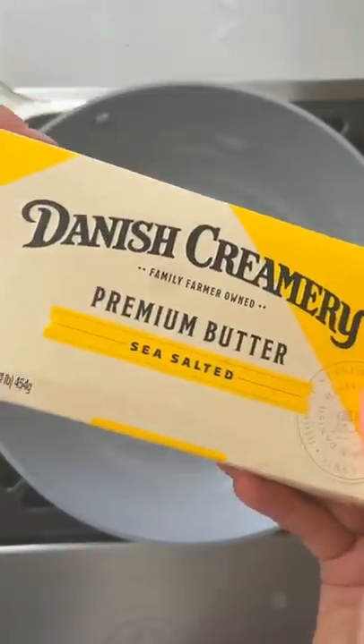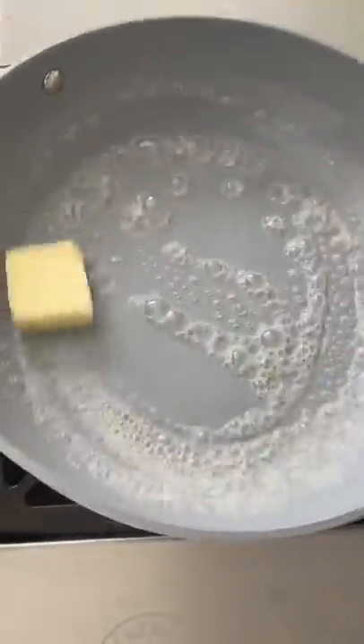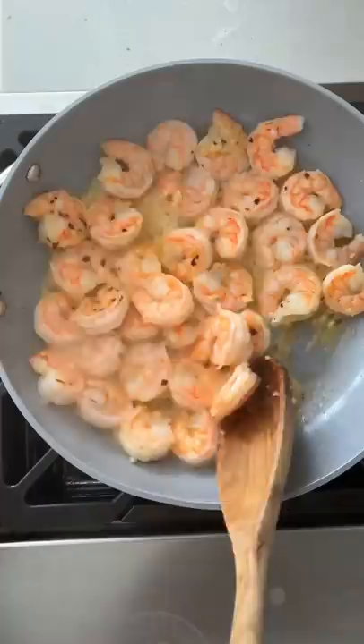To go with the spaghetti, I melt more butter in a large skillet and cook a couple cloves of garlic, crushed red pepper, and shrimp. This is basically the base for an easy shrimp scampi.